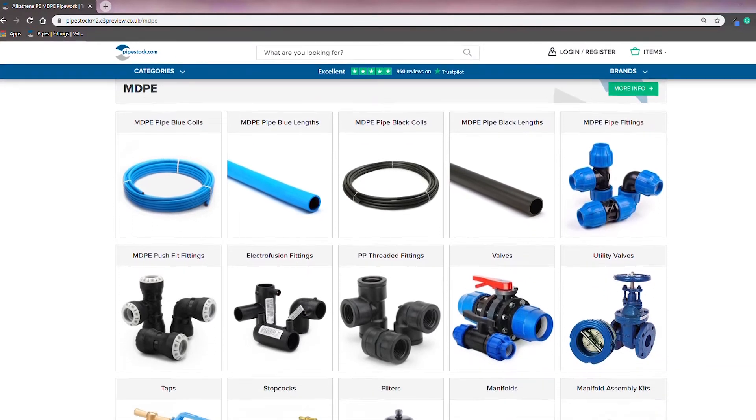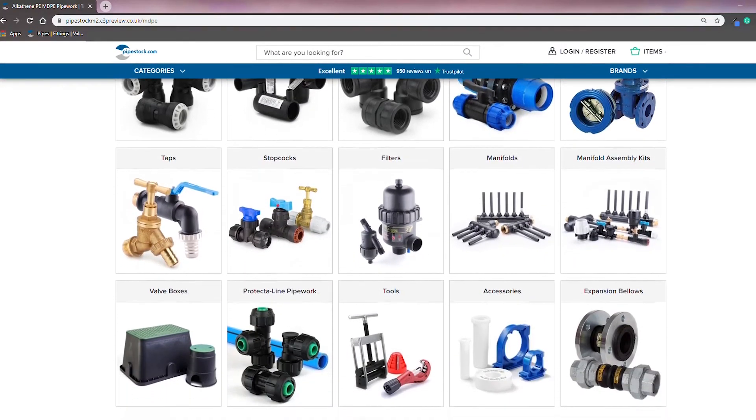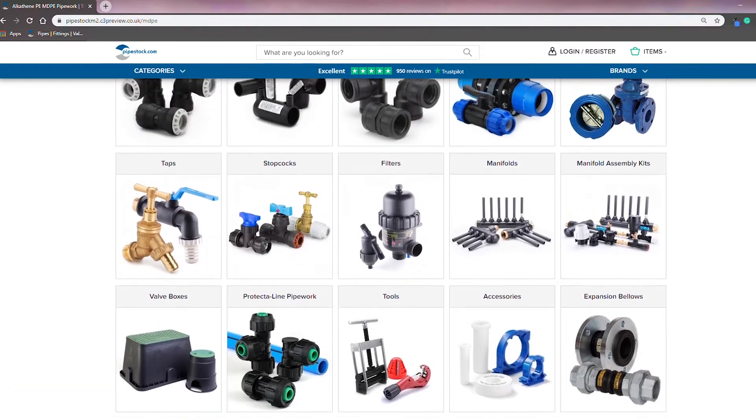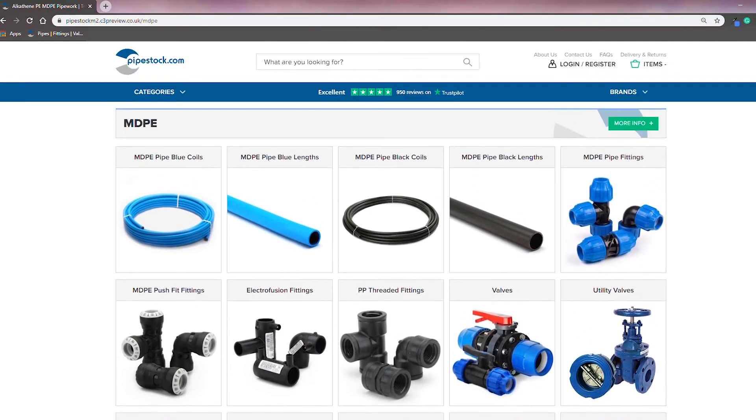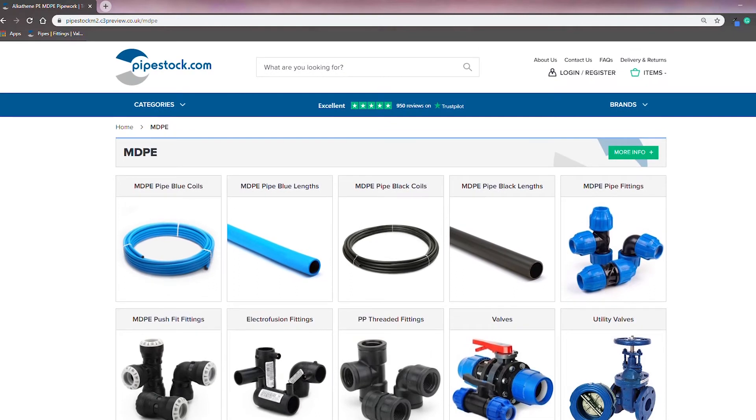If you want to know a bit more about the ranges we have on offer — including electrofusion, valves, stop cocks, filters, manifolds and much more — click the link in the description below and head over to pipestock.com.